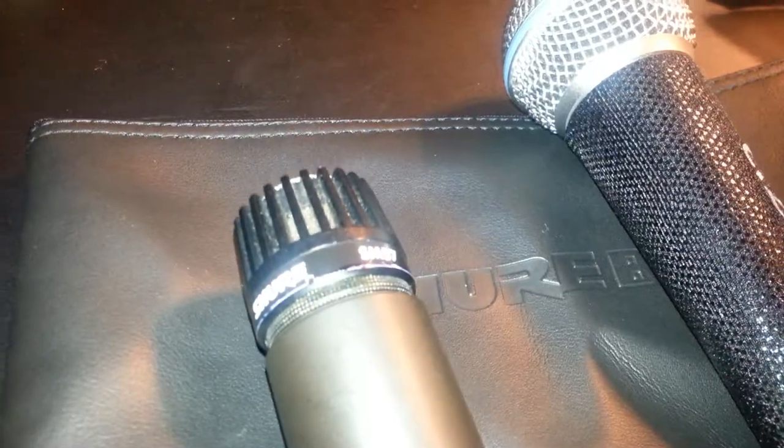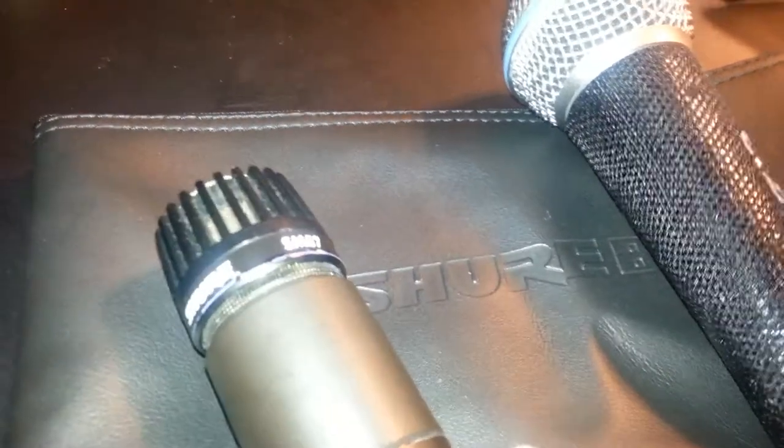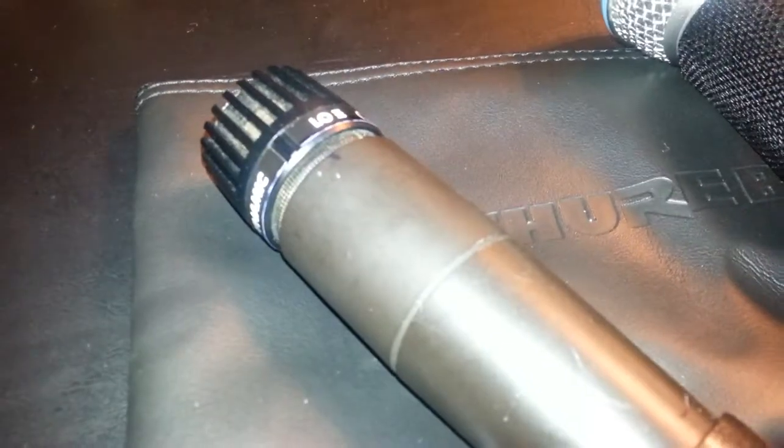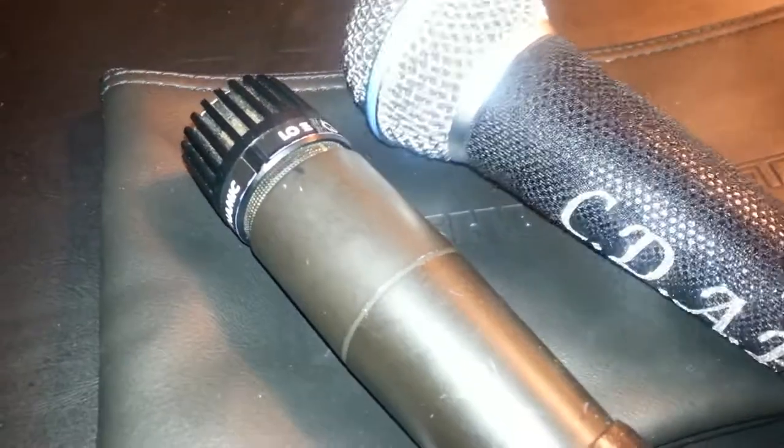I'm going to plug this one in. Not only is it a microphone for speaking, it is a microphone for singing as well. You have to EQ it the way you want to get the sound you prefer, but it is a very good mic for singing and is also used often as an instrument microphone. So it's a speaking microphone, a vocal microphone, and an instrument microphone. It does well in all categories, but you have to EQ it as you'd like. I'm fixing to unplug the Beta and plug in the SM57.